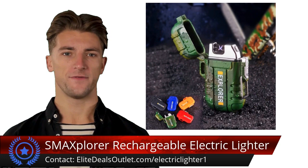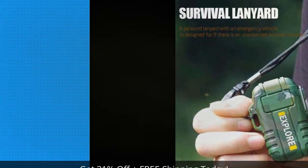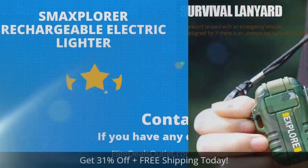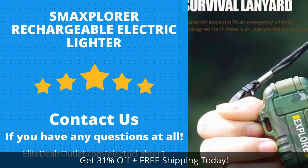Its impact resistant zinc alloy structure and vibrant color options add to its appeal. Click the link in the description box below this video or visit the URL shown on screen to save over 30 percent and get free shipping today.